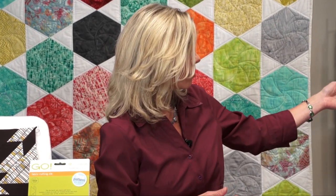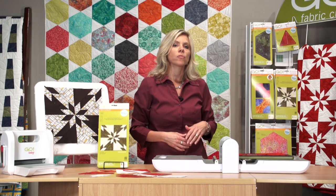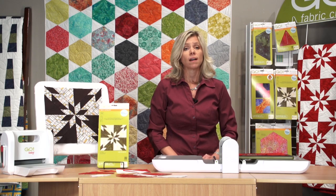The quilt we have over here is called the Festive Hunter Star, and this is the quilt that you're going to get the pattern for on the inside of your packaging. You can also go to AccuQuilt.com to download this pattern. Follow us on Facebook, Twitter, Instagram, and Pinterest. And remember, better cuts make better quilts.